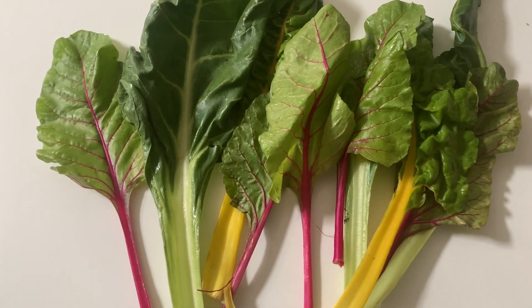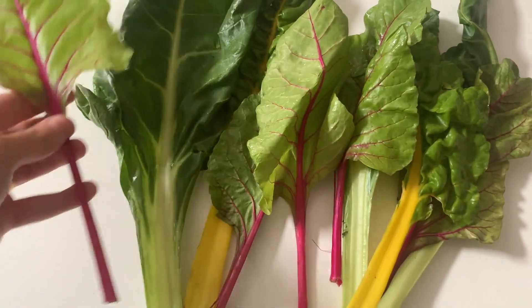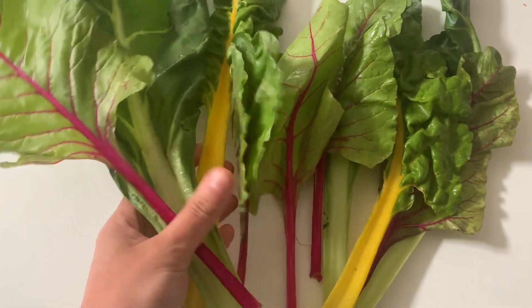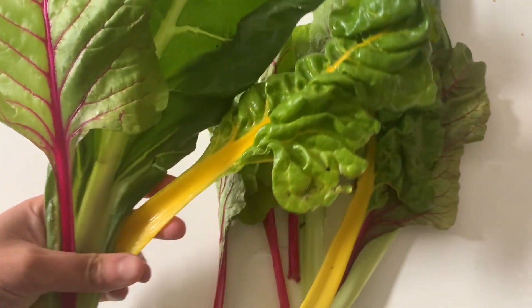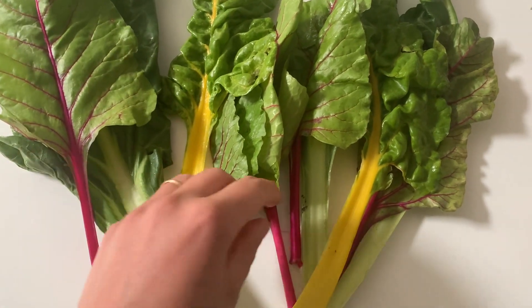Chard, also called Swiss chard, is kind of similar to a large spinach. In fact, there is a variety of chard called spinach beet — it grows large leaves, often with colored stems like this one, and they are a bit sweeter than spinach when cooked, so they are ideal for children, I think.